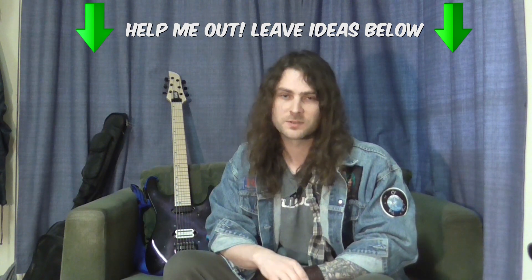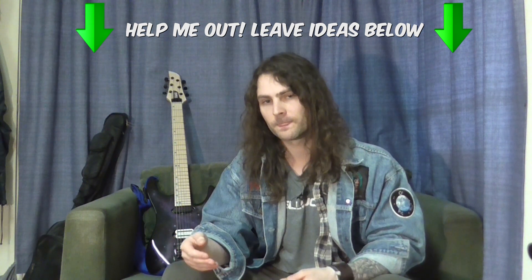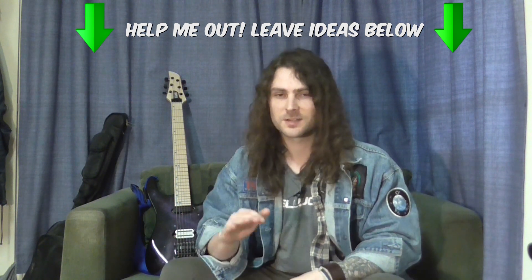I realized that it wouldn't be a good use of my time to just keep answering these individuals with the same answer. I realized that I needed to put all of this together into one resource and release it to the world. So that's why I thought it would be a good idea to make an e-book on this. Any questions or ideas you have related to guitar practice, please leave them in the comment section below. I'm going to review them, jot them down, and incorporate answers into the book, to make sure everything to do with guitar practice is covered.